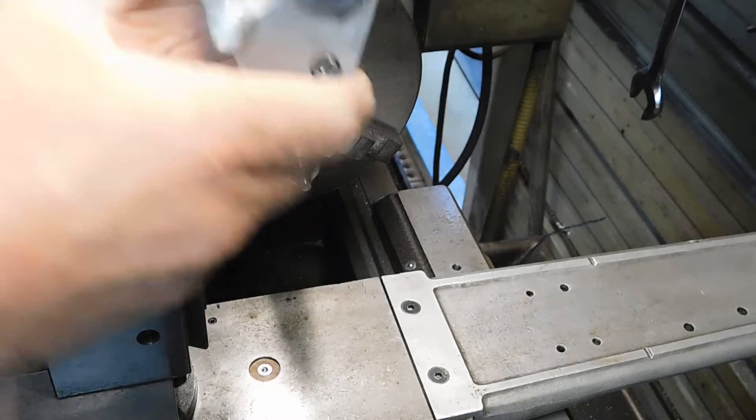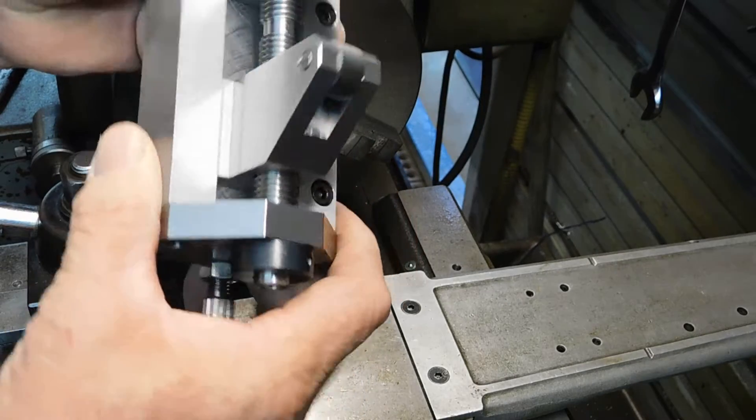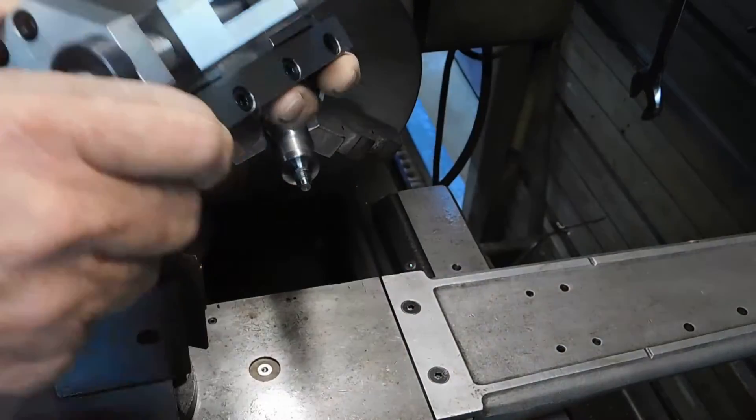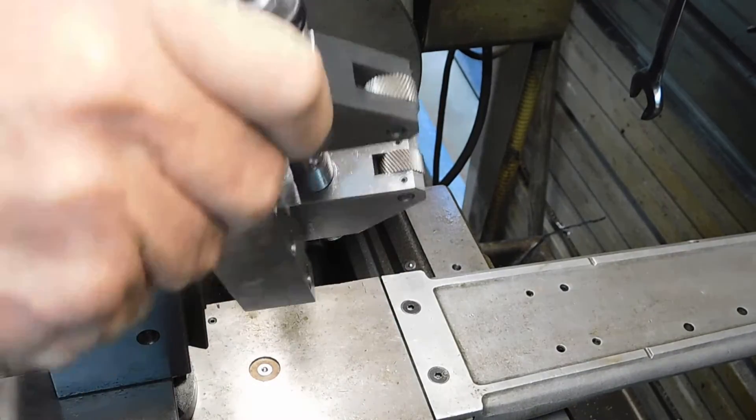It came out pretty nice, I think it did. I've used it a couple times and experimented with it. So I'll show you guys how this thing works.